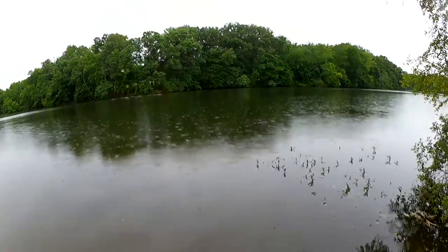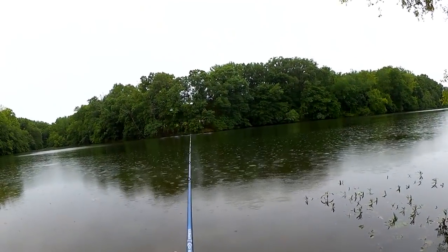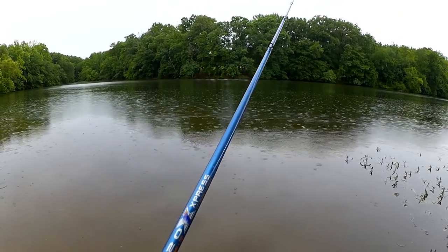That rain's starting to come down a little heavier. Late spring jerkbait fishing.